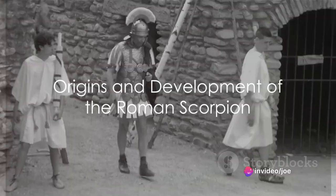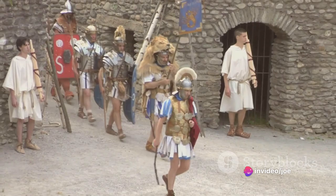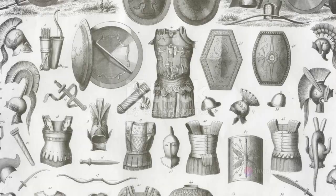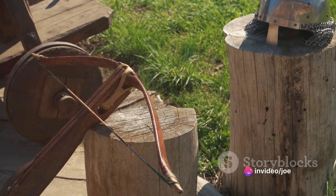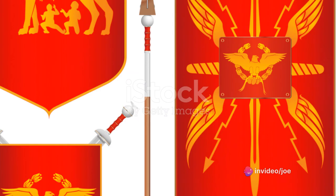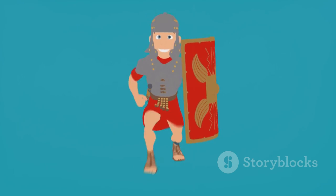Have you ever wondered what made the Roman army so formidable? Well, one answer lies in a deadly weapon known as the Roman Scorpion. This lethal anti-personnel machine has roots tracing back to the ingenious minds of ancient Greece, where similar devices were crafted for unleashing a storm of small projectiles. However, it was the Romans who truly recognised the potential of this weapon, adopting it into their military strategy and refining its design for maximum impact.